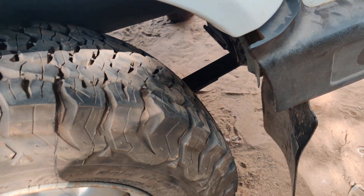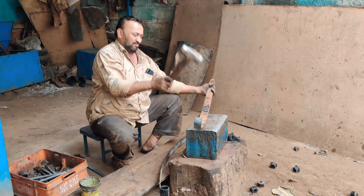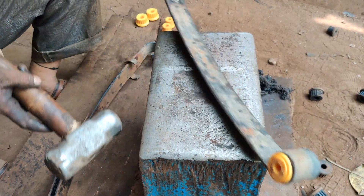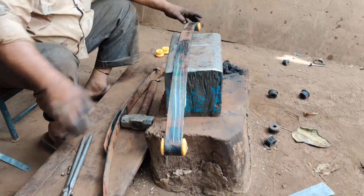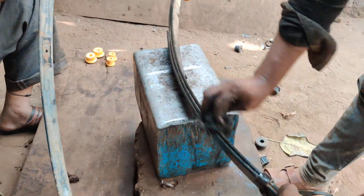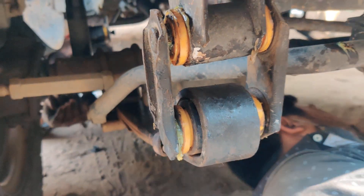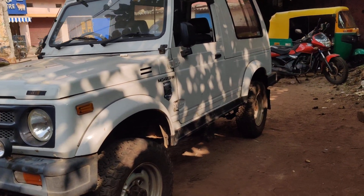The back side leaf fitting is completely done. The front leaf springs have been completely removed from the vehicle and right now the alignment is going on. These are the front side bushes. Grease is added to the leaf. The front left side is completely done. The PU bushes have been fitted on the front side as well.